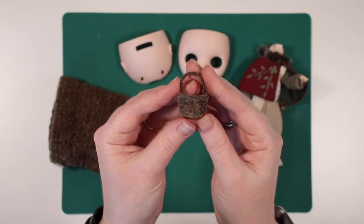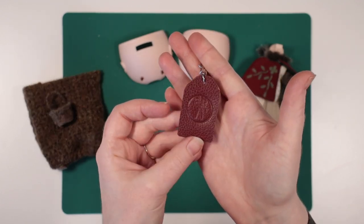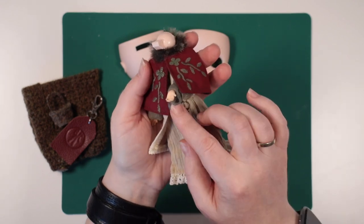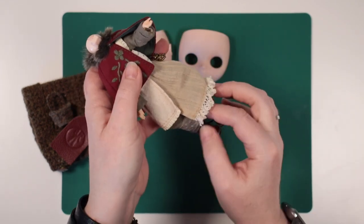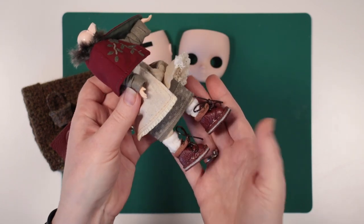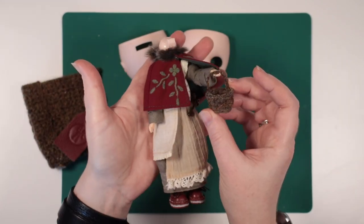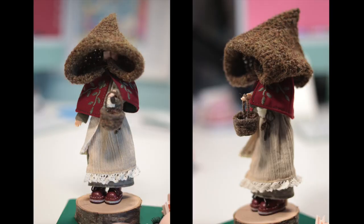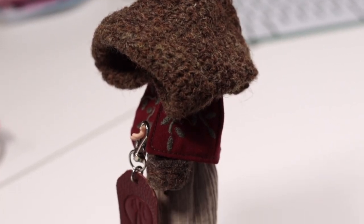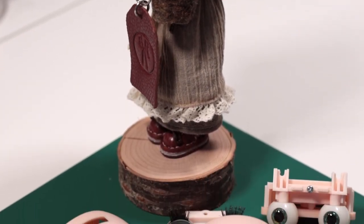Off camera I worked out how to make a tiny basket using the same wool as the hat, and also embossed my logo onto a matching keyring. Now her outfit has really come together. What do you think of it so far? For these full doll customisations, are you more interested in the process of the outfit or the sculpting? This doll took nearly three weeks to make and I wonder if I should split future projects into two parts, or make the outfit off camera. Leave your opinions in the comments please.